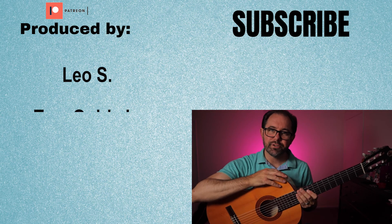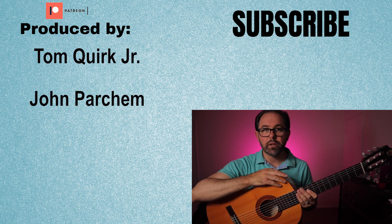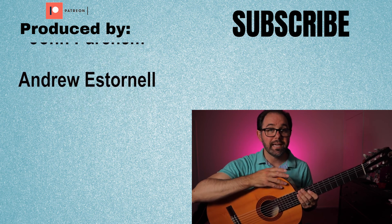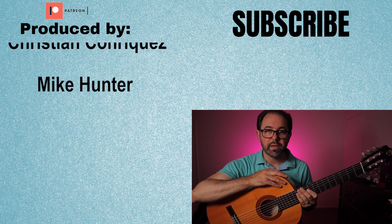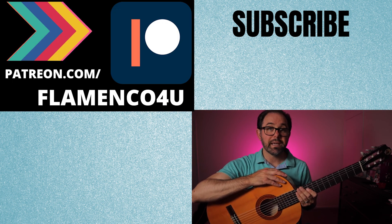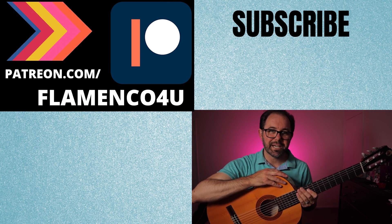And that's it. Thank you so much for watching. And don't forget, you can get all the backing tracks, interactive tabs, and print-friendly tabs over at patreon.com/flamenco4u. A special thanks to all our supporters over there for making this possible. Until next time, take care.